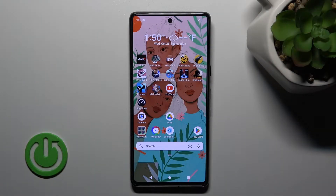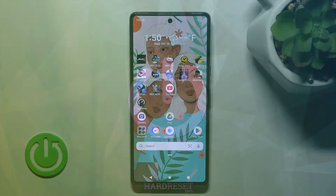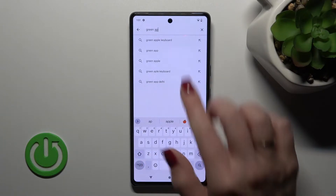Today I'm with my Google Pixel 7 and I'll show you how to install a phone keyboard on this device. First, let's open the Play Store app and in the search bar, let's enter 'Green Apple Keyboard'.